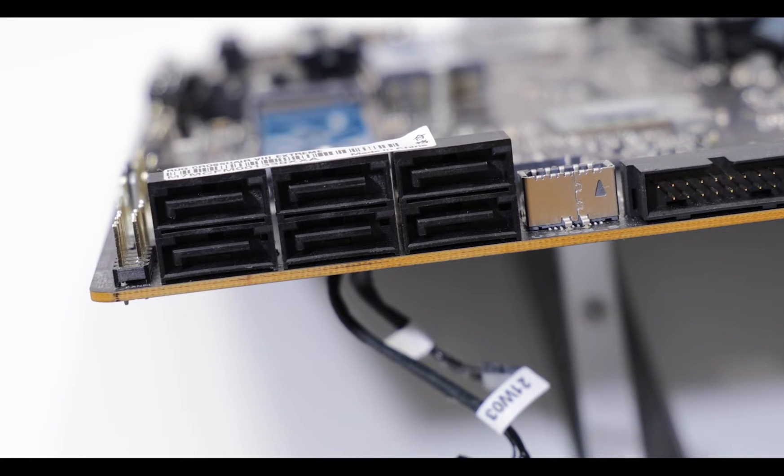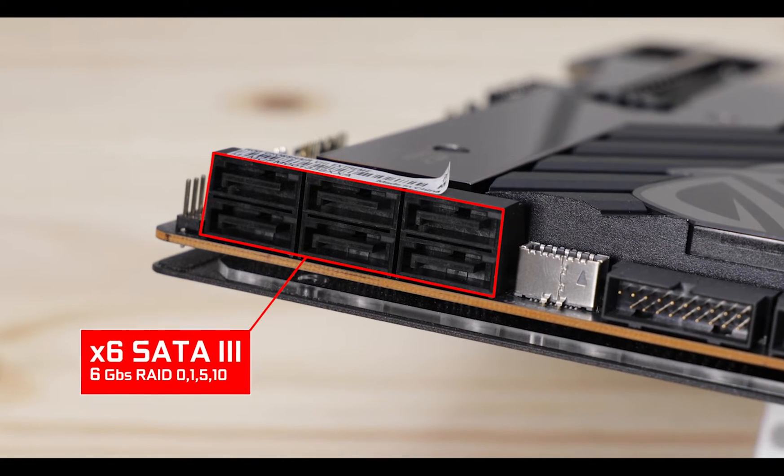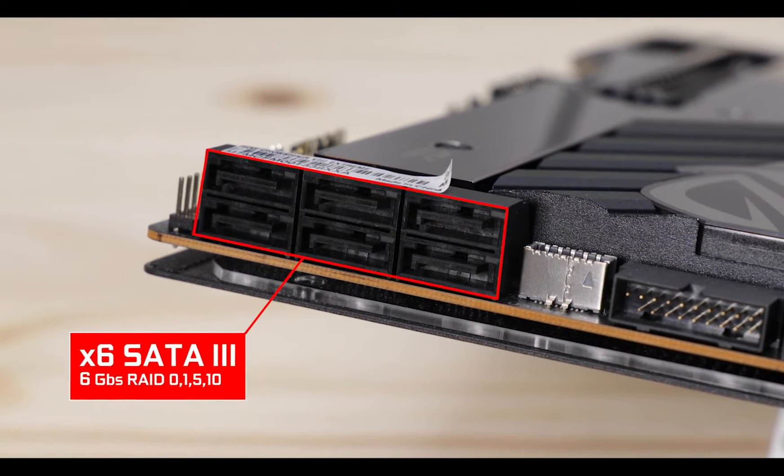SATA-wise, we have six SATA 3.0 ports, all able to swap data up to six gigabits per second — slow but reliable. Awesome.